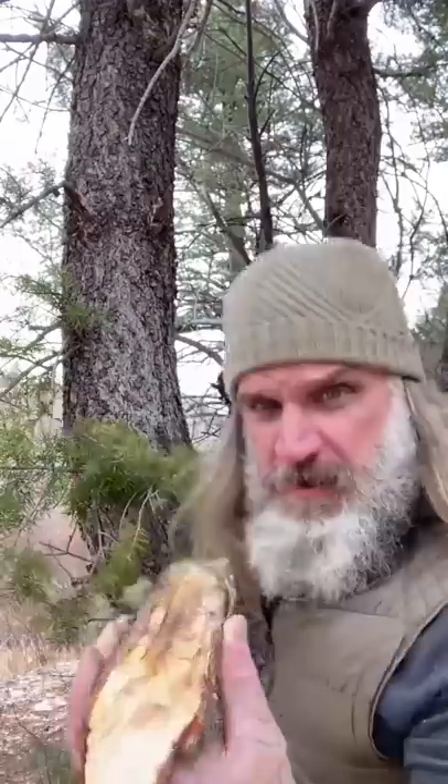Let's check this branch right here. I think we're in luck. All of that right there, that's all fatwood. We're going to split this guy open and I'll show you how to get a fire going with it. Let's head back to the cave.